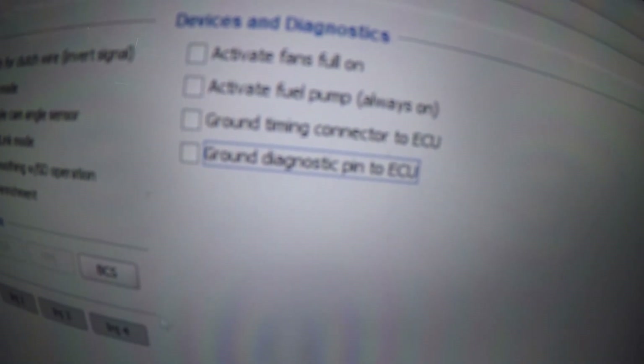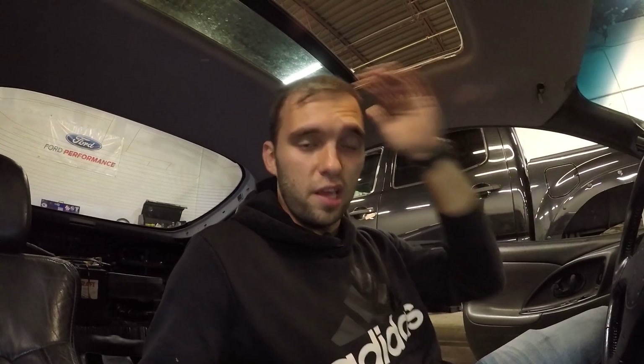If you guys have ECMLink, what you need to do before adjusting that screw is go under the miscellaneous tab and click 'Ground Diagnostic Pin to ECU.' After you ground out that pin, you can go ahead and adjust that screw, and I think that should be good. Now, I'm not an expert — this is my first DSM, so if I'm telling you something that's going to blow up your car, I'm sorry. Didn't blow up mine so far, hopefully. I do have the IAC deleted; I don't know if that would change anything for this process.